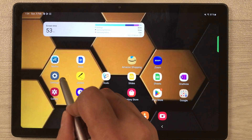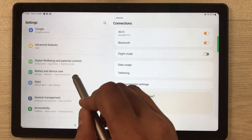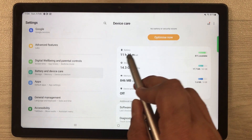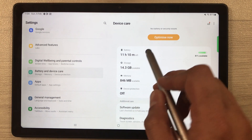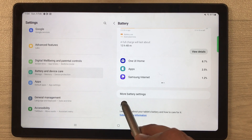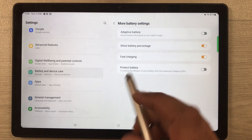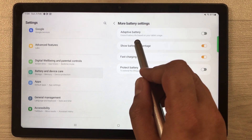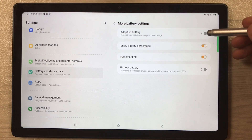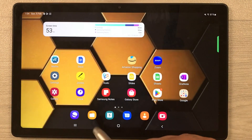The next tip is about Adaptive Battery. Go into Settings, then Battery and Device Care, and select Battery. Scroll down and tap More battery settings. The first option here is Adaptive Battery — if it is disabled, enable it.